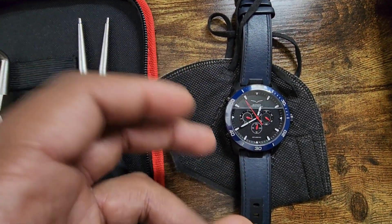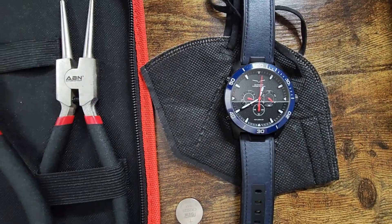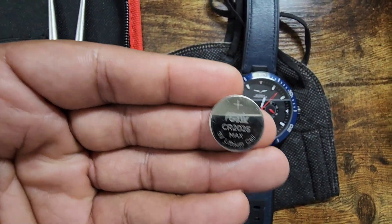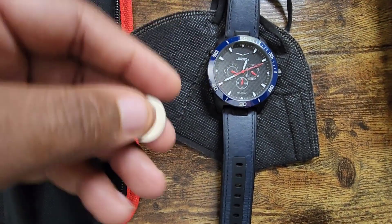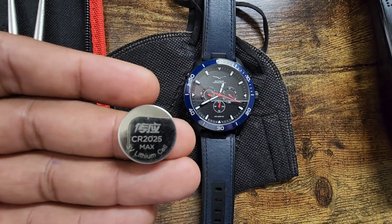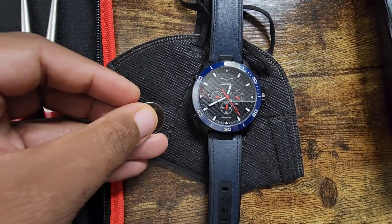It works perfectly fine. The customer contacted me because he said it stopped working after a little while, but it's because the battery was low. So I replaced the battery and I'm going to show you how. He said he didn't have any problems with the watch — it worked perfectly all these months. He said it lasted about six to eight months before the battery got low.